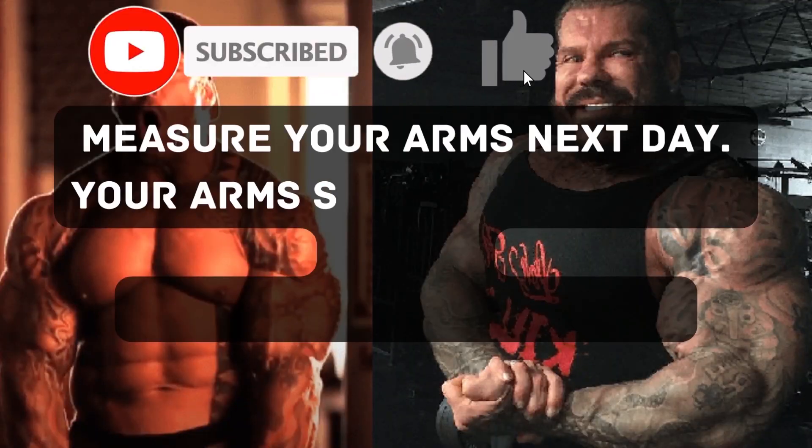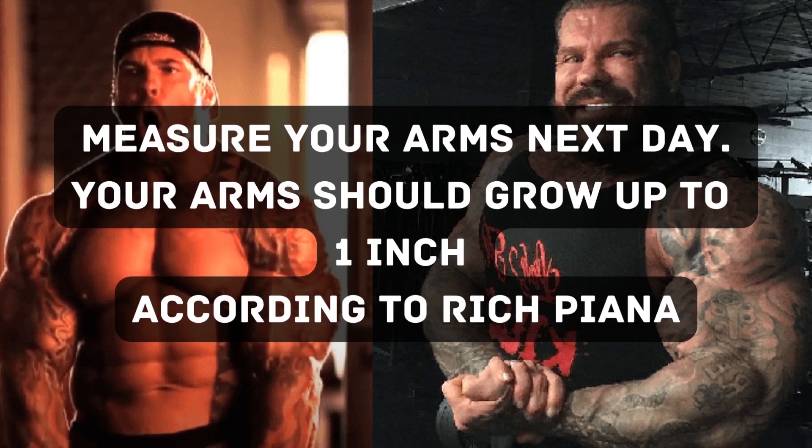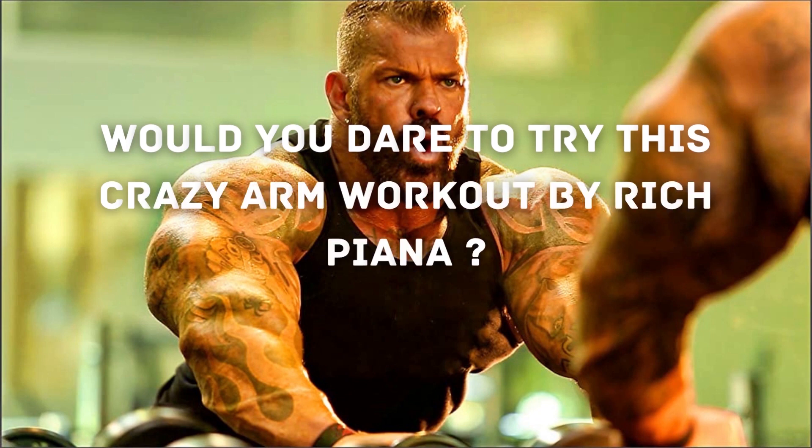Measure your arms the next day. Your arms should grow up to 1 inch according to Rich Piana. Rest 2 days after the workout. Would you dare to try this crazy arm workout by Rich Piana?